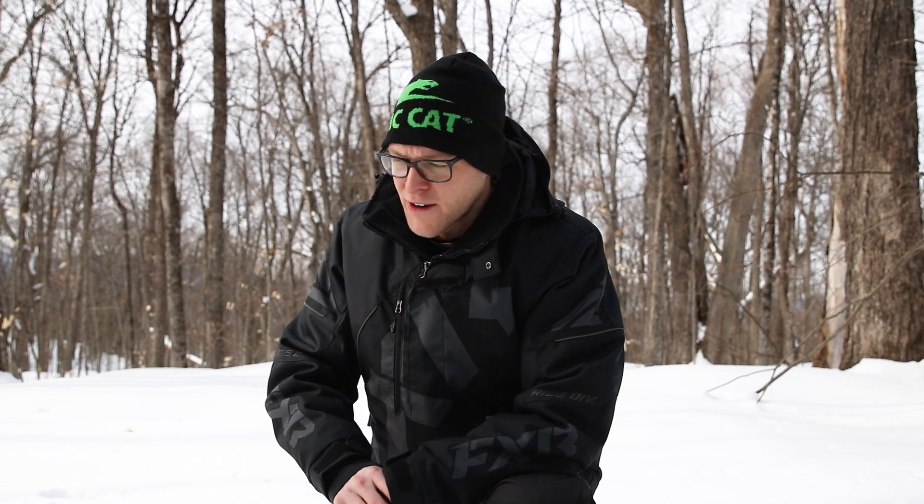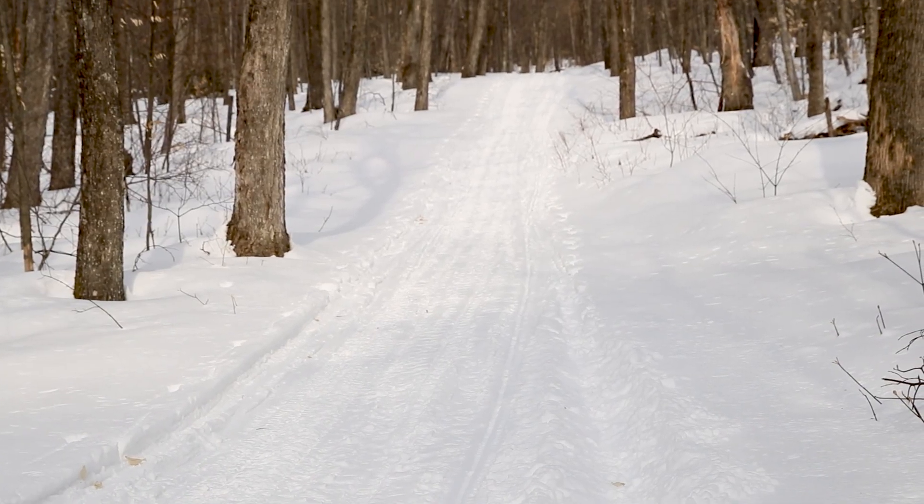It's about three o'clock now and I still have about 70 miles to get back to the trailer, so I'm going to eat my sandwich and get back on the trail.